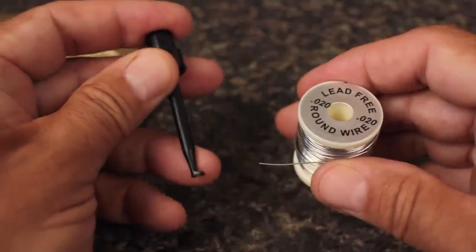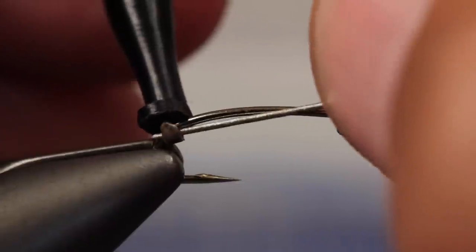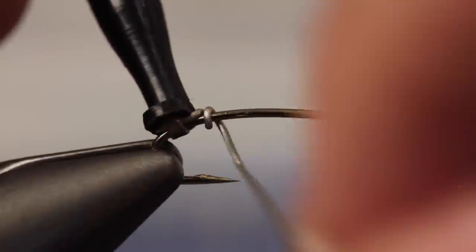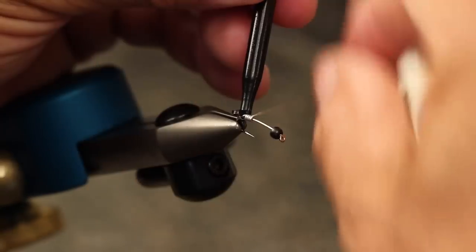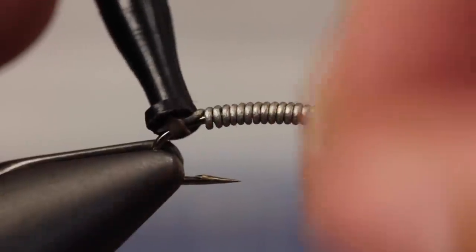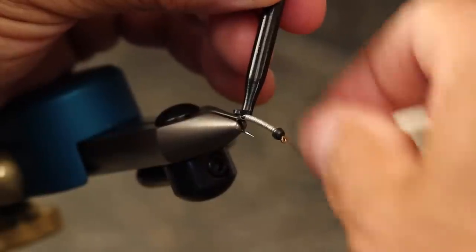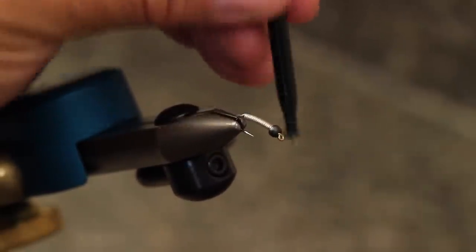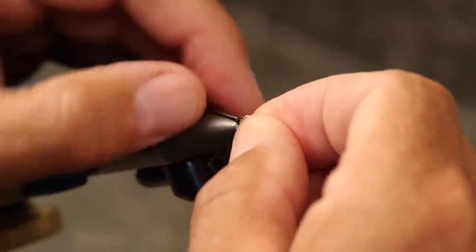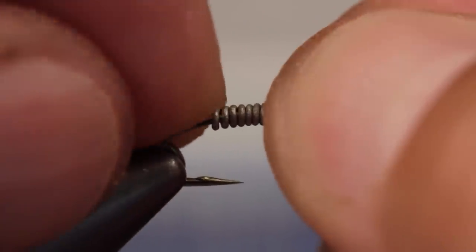0.02 round lead-free wire is used both to add weight to the fly and to give it a somewhat flattened shape. Start making wraps with the wire above the hook barb and continue taking touching wraps all the way up the hook shank to immediately behind the bead. Helicopter the wire to break it off close and clean. Push the wraps as far up into the bead as possible, and then if necessary, close up any spaces between the wraps and manipulate the tail end of the wire into the correct position.